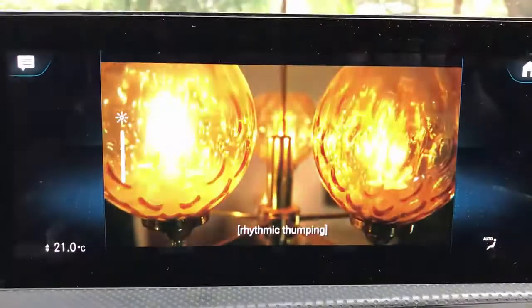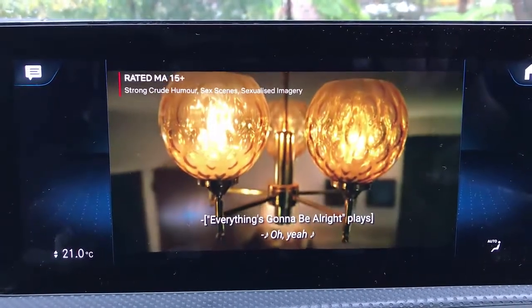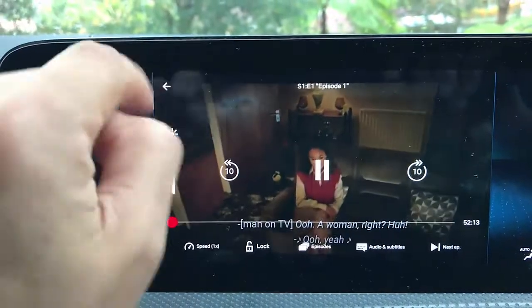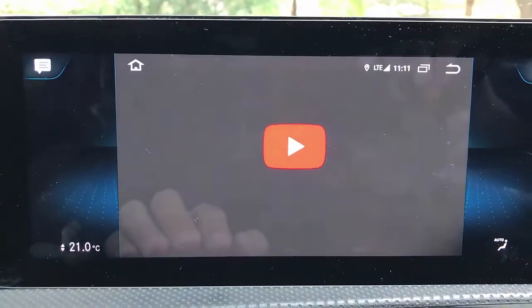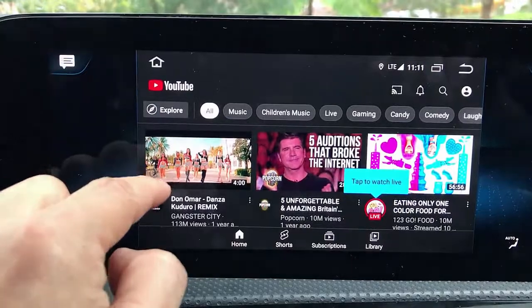Simple as that — very quick and easy. You can see the quality is amazing and the sound is really good. This is Netflix. We're going home now and we're going to watch some YouTube as well.